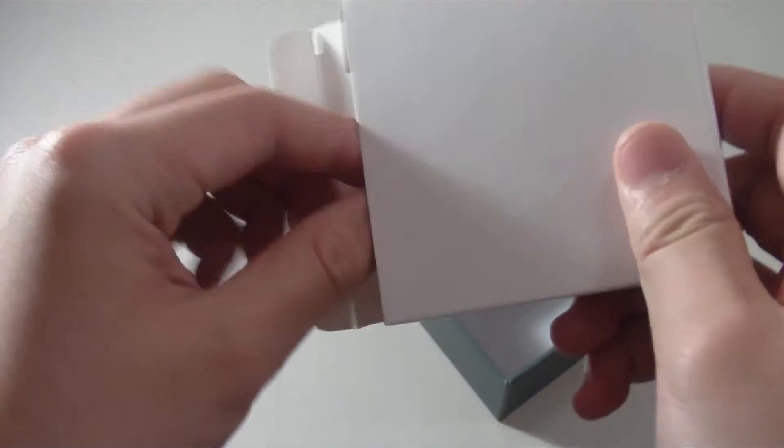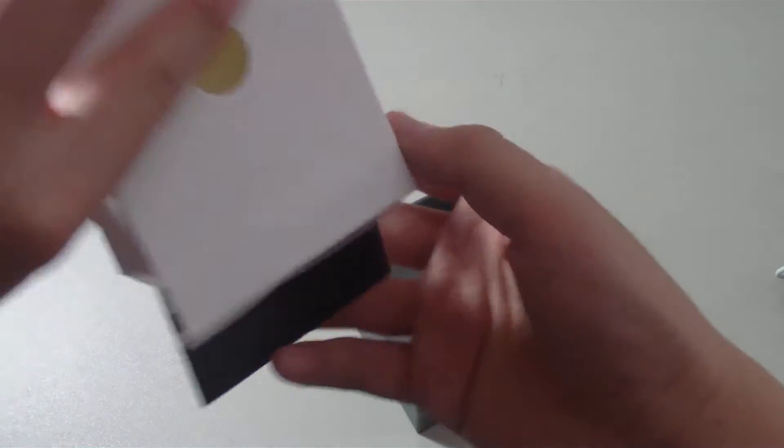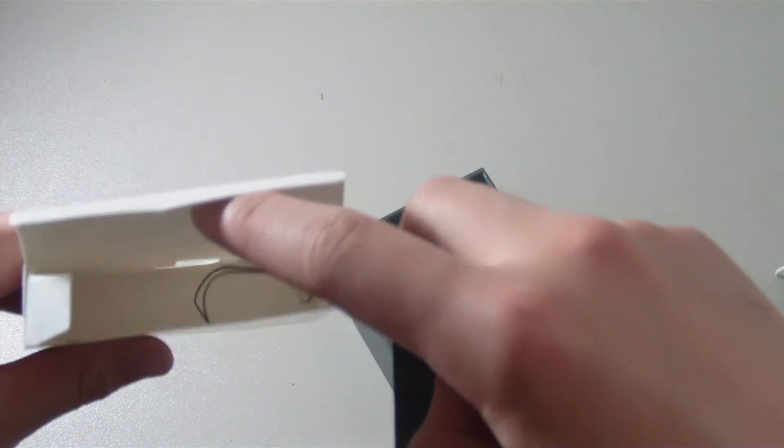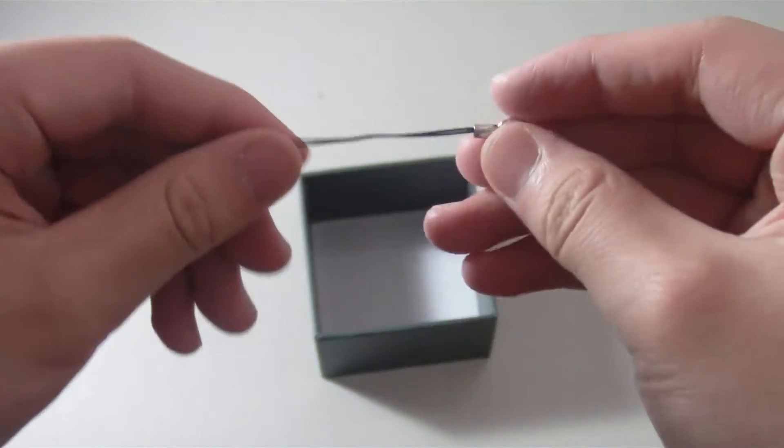And then under that we have an accessory box. Inside we have the cables — the USB cable for charging and the 3.5mm headphone jack — as well as the user manual. We also get a little lanyard that we can attach to our speaker. Pretty cool, and that's all we get in the box.